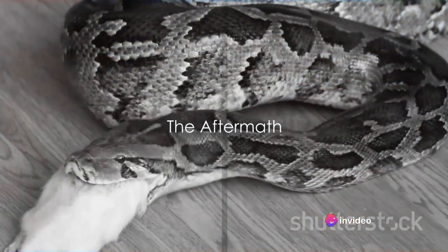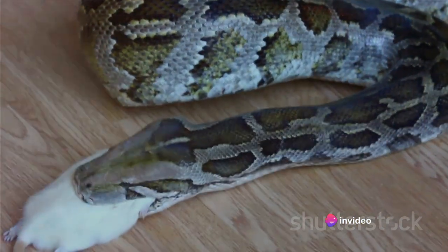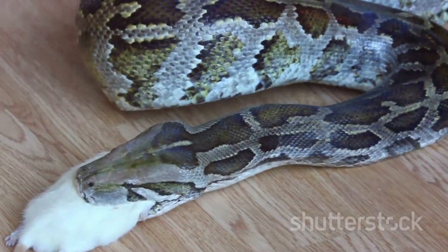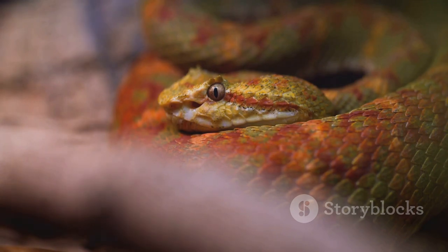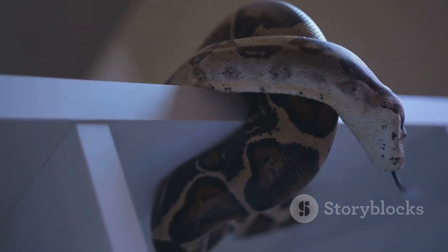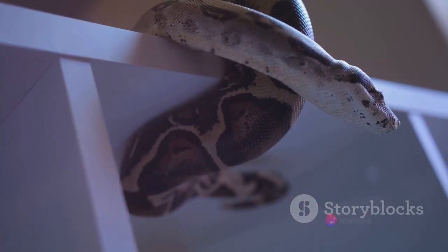Following the strangulation, the boa constrictor then faces the task of consuming its prey. This part of the process is just as fascinating as the hunt itself. The snake performs a feat that might seem impossible to us — it dislocates its jaw to swallow its prey whole. The boa constrictor is capable of dislocating and then repositioning its jaw, allowing it to consume prey significantly larger than its head.